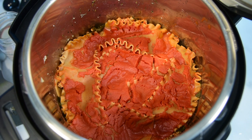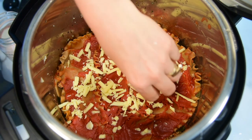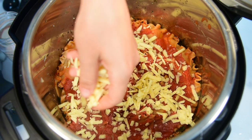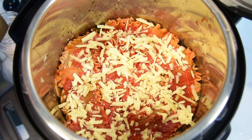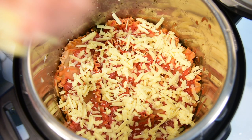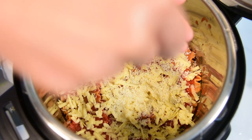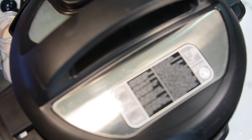Now add one cup of cheese — I'm using old cheddar, but you can use mozzarella or any soft cheese that melts well. Just sprinkle it on top. You don't want to cook cheese in the Instant Pot because it will curdle. We just want to melt it. I also like to add a little bit of Parmesan — you don't have to, but lasagna usually calls for it. Close the lid and let the lasagna sit for five minutes to melt the cheese.